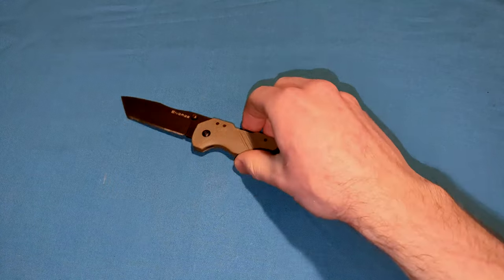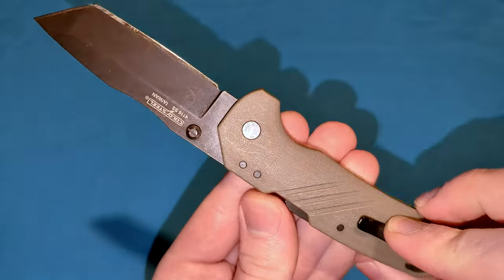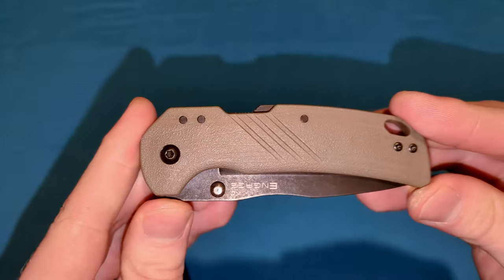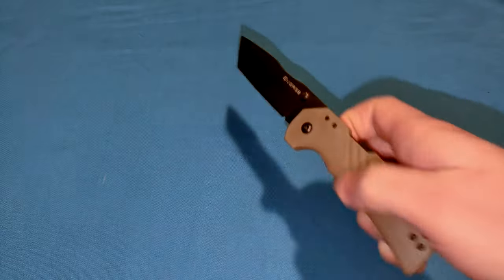But if you can give me that same convenience, that same speed, that same fidget factor, and increase the strength even more, I am down for that. And that's essentially what this is to me. So if you're not familiar, the way the Atlas Lock works is very simple.